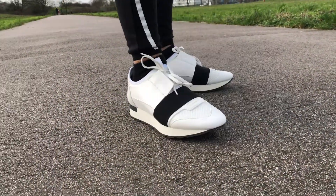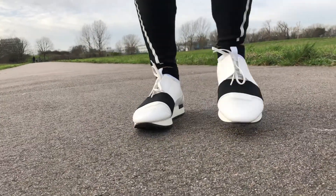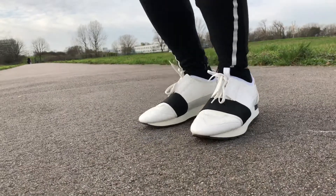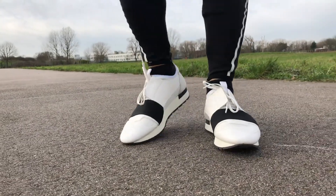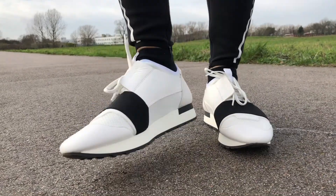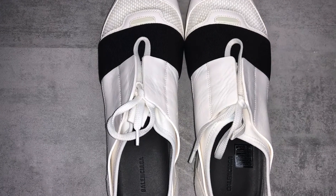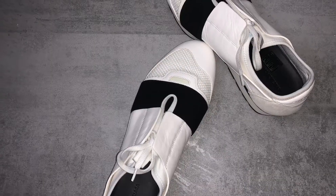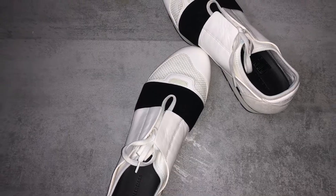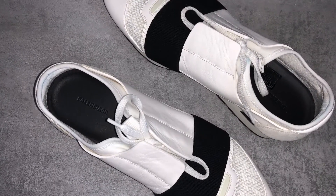For anyone looking to buy these trainers who has never bought Balenciaga before, I'd definitely suggest going in store and trying them on first — that's probably your best bet. You don't want to go through the hassle of returning them for an exchange. It varies from person to person: some people find the true size is fine, while others may need to go up or down, so trying in store is highly recommended.